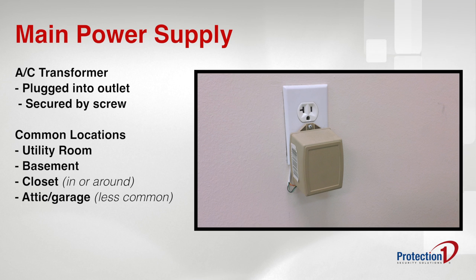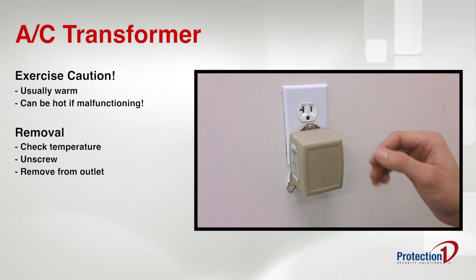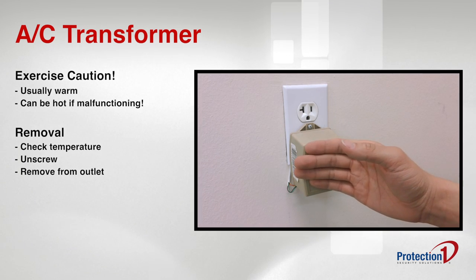The main power supply is usually plugged into an outlet located in your basement or utility room, in or near a closet, and in some cases your attic or garage. Check the temperature of the power supply with the back of your hand. It should be warm to the touch. If it's uncomfortably hot, do not unplug the transformer and call customer service immediately for assistance.